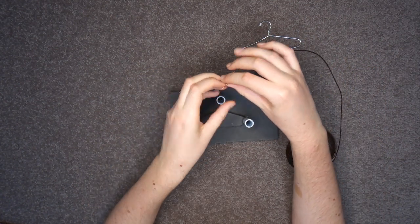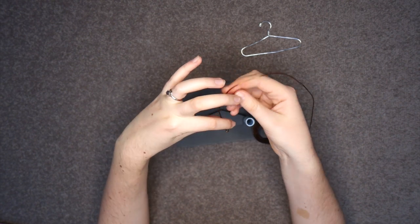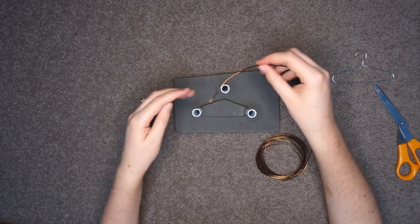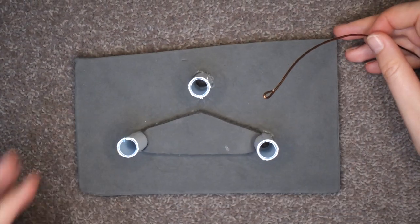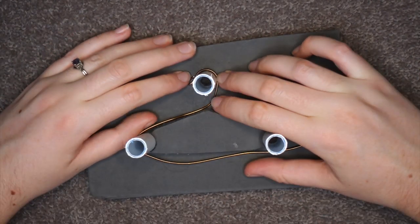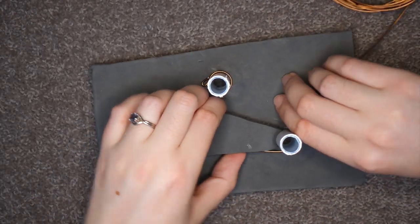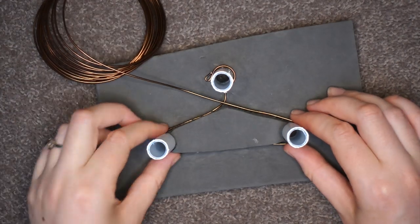To make sure the end of the hook isn't pointy and stabby, I bend it around into as small of a loop as possible. This has the potential to be a little hard on the fingers, but as far as wire goes, this stuff is pretty soft so it's not too hard to manage. Once you've got the little loop, the contraption we made pretty much does the rest of the work for us. Starting with the hook, we wrap the wire over, down and around. Once you cross back over the centre, carefully remove the hanger from the contraption.